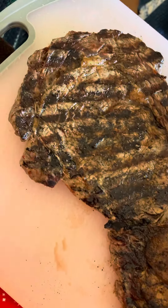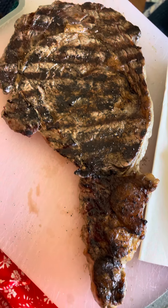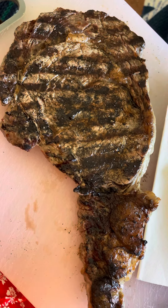So I preheated the barbecue — not for long, three or four minutes — on high. Popped this on and just flipped it once, and here we go.